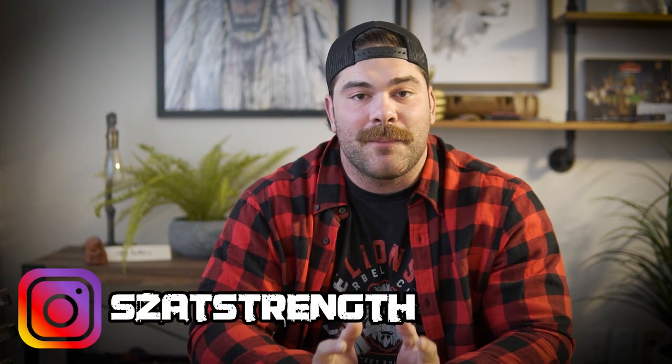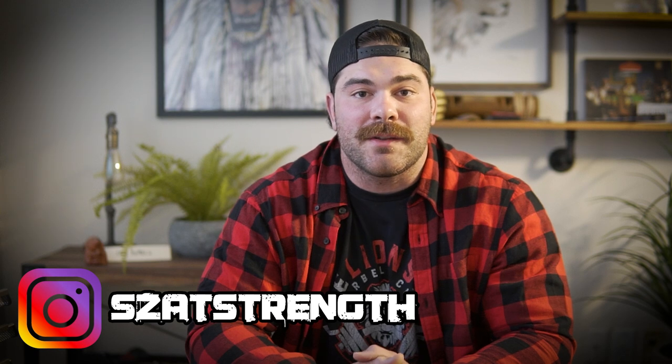What is up, guys? Coach Joe here at the Lion's Den, located in Colmar, PA. I have something pretty special that you're going to watch, but I just want to give you some background context to it. Over the last several years of doing this, I've been able to work with coaches and athletes all over the world. It's pretty amazing.